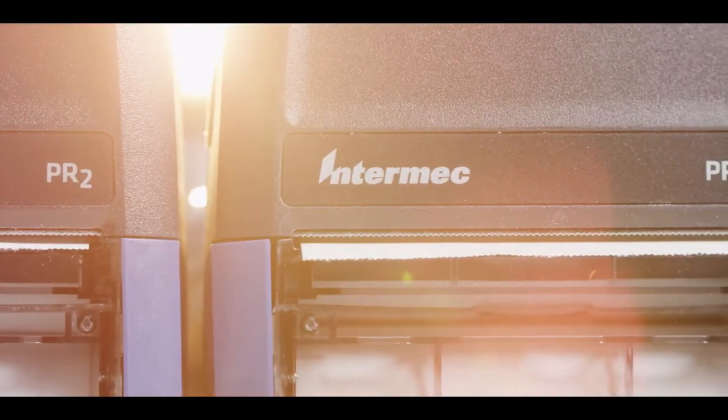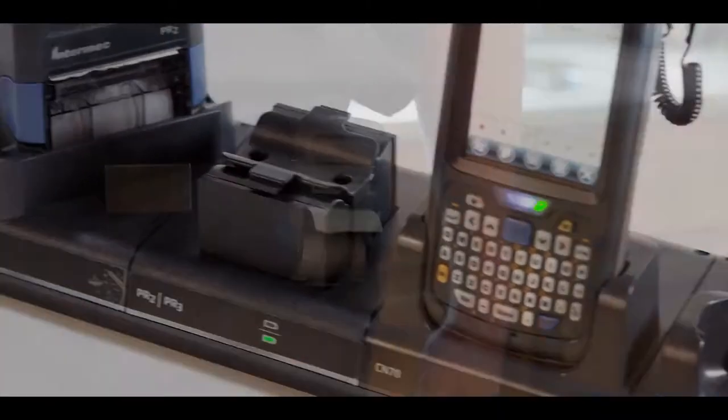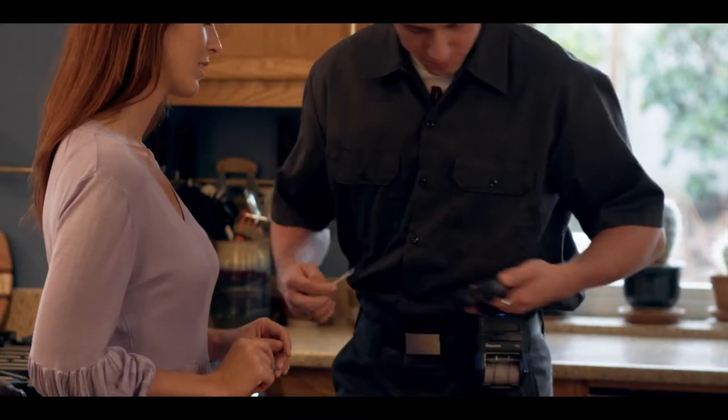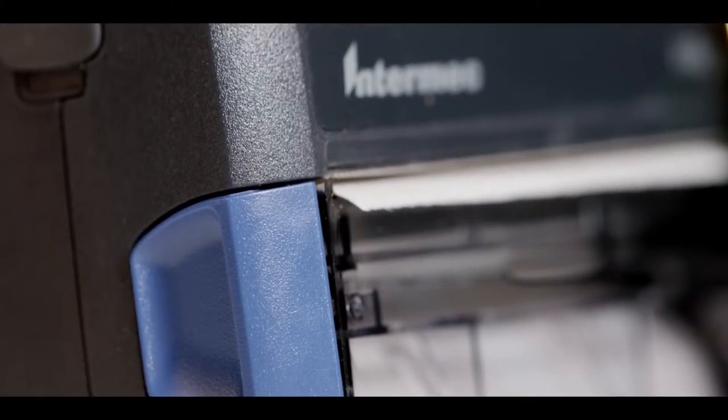The PR2 and the PR3 can connect to other devices through secure Bluetooth, Wi-Fi, IRTA, and USB. That means a seamless interface with InterMAC handheld computers or virtually any other mobile computer, smartphone, or tablet.